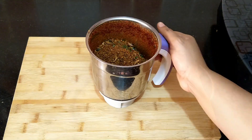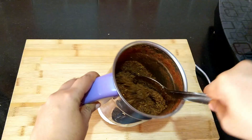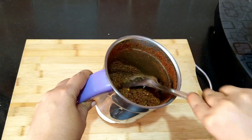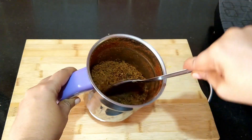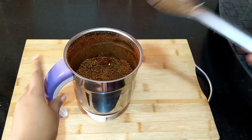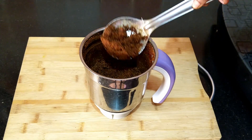Now add in the coconut mixture and powder it. Since the roasted coconut releases oil, run the mixie at short intervals and mix well in between — this helps to powder the mixture well. The chamandipodi, or the roasted coconut chutney powder, is ready.